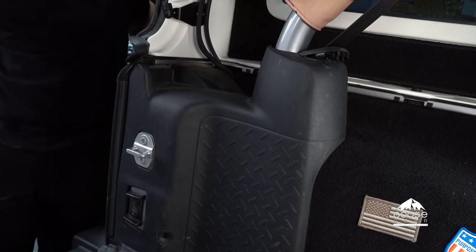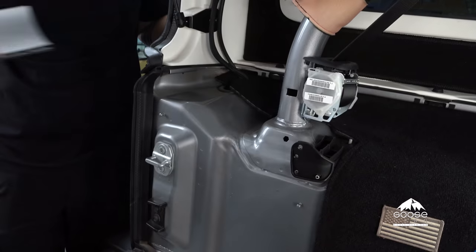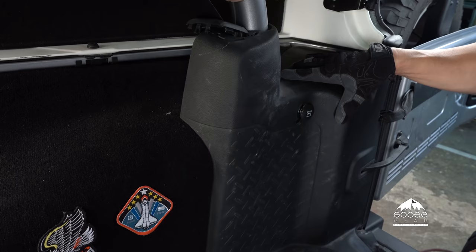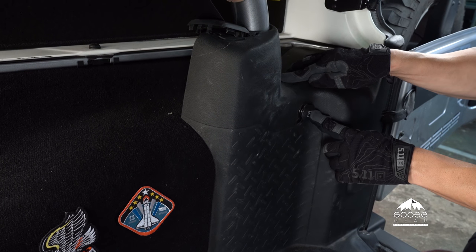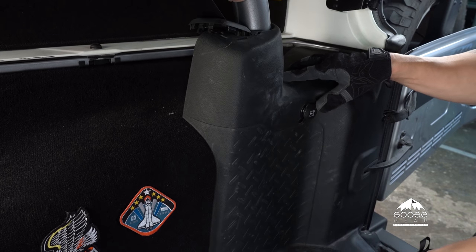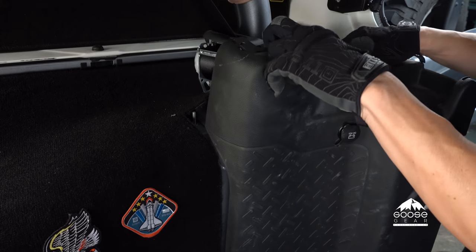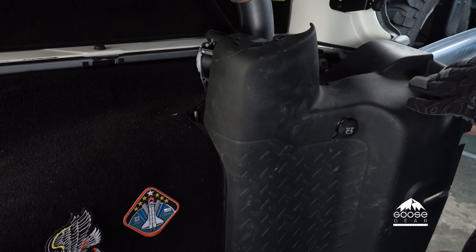Brian already removed the left side. I'm going to remove the right side. However, keep in mind that we do have the 12-volt plug right here. So as we remove, we're not going to come out all the way — we're going to come out just a short distance, and then we're going to have to reach underneath and unplug this clip.